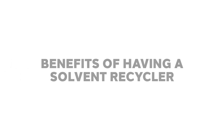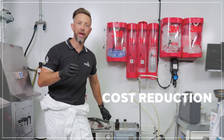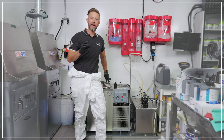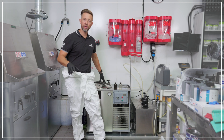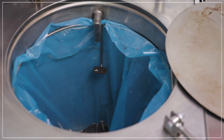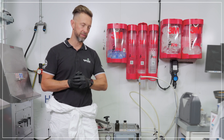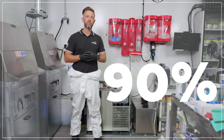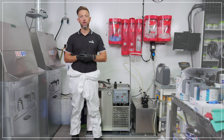Let's talk about the benefits of having a solvent recycler. The first and most significant benefit is cost savings. It costs on average around £5 to process 25 litres of waste solvent. Most of that cost includes the disposable liner used each time you run the machine, plus your running costs and average servicing costs. On average, you're looking at saving up to 90% reduction in the purchase of new solvent and also the disposal costs that go with that.